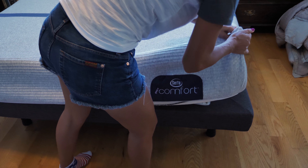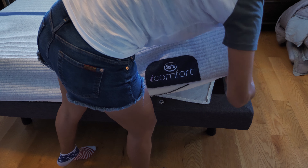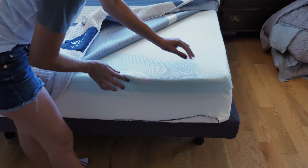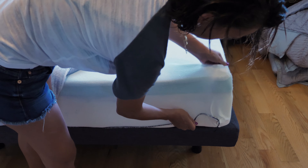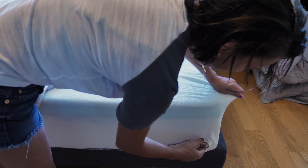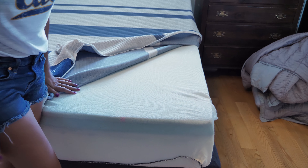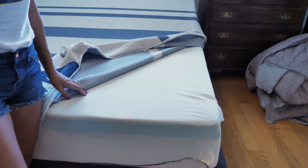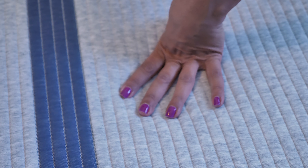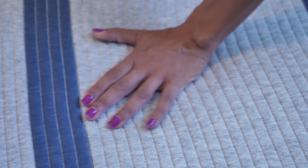I'm going to unzip it and show you what's inside this mattress and talk about its key features and how I slept on it. The cover has a zipper which makes it easier to wash. The key features that keep this mattress cool are the TempActive gel memory foam, EverCool Fuse memory foam, and their Ultimate Edge foam support core.